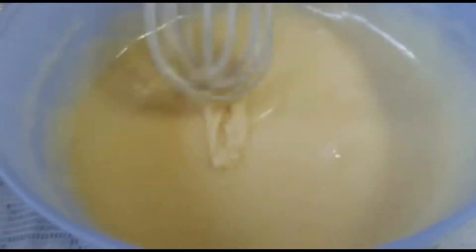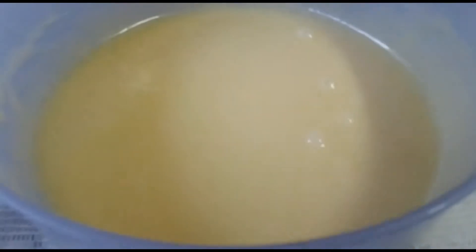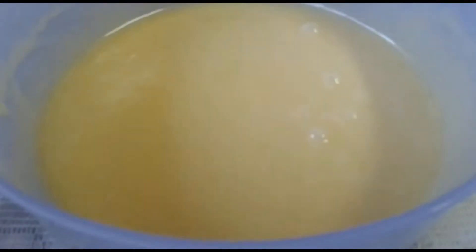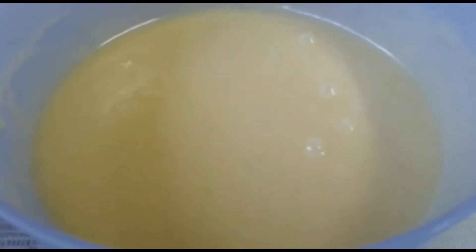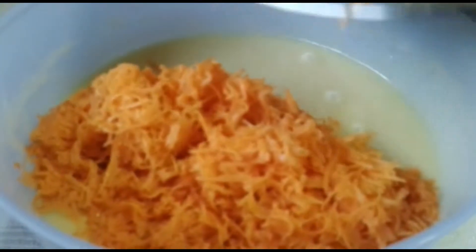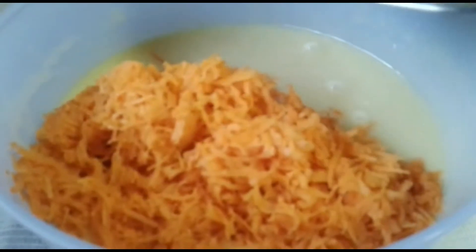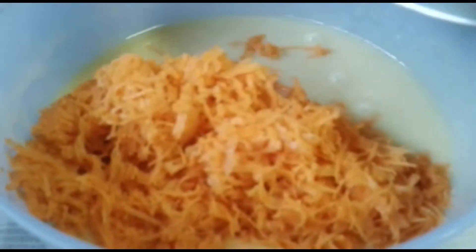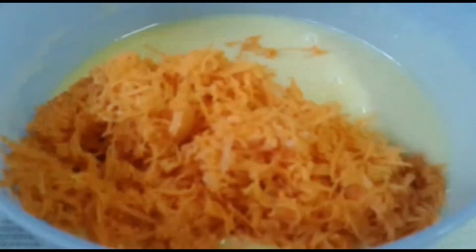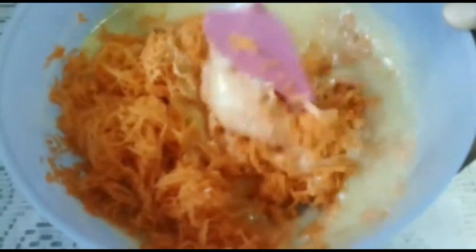Now the mixture is ready and we're going to add in our carrots, and then we're going to work with the dry ingredients. For this we're going to need one cup of carrots — the carrots give it a lovely sweetness and also extra moisture. It turns into a beautiful orangey colour.